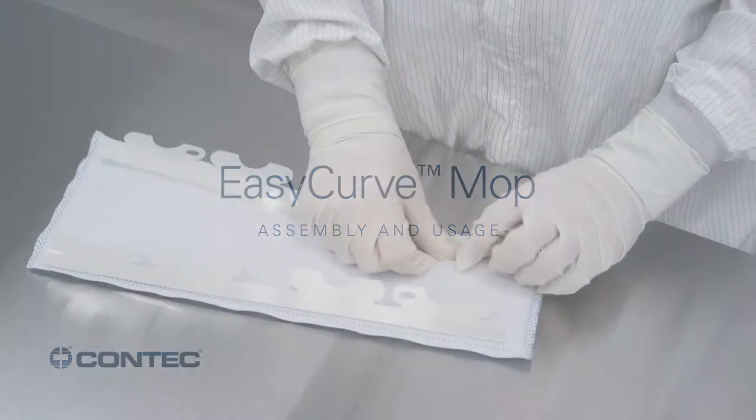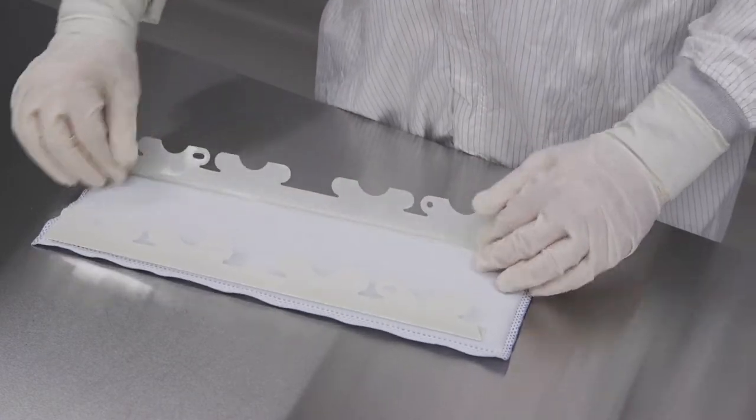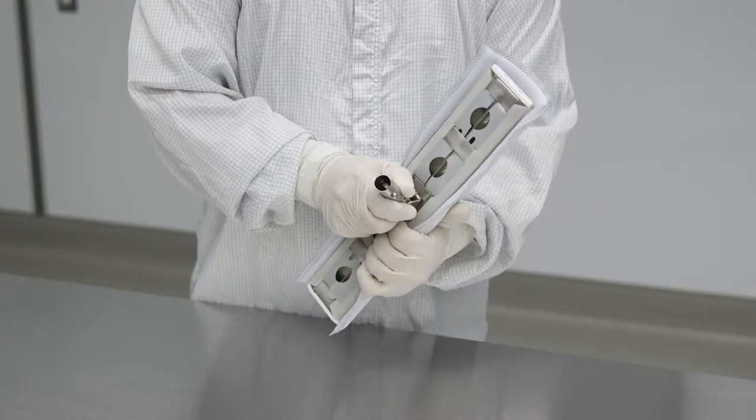To assemble the EasyCurve mop, first fold both sides of the polyester flaps along the perforated lines of the mop head. Align the mop head with the frame and push all the tabs into the slots of the frame.